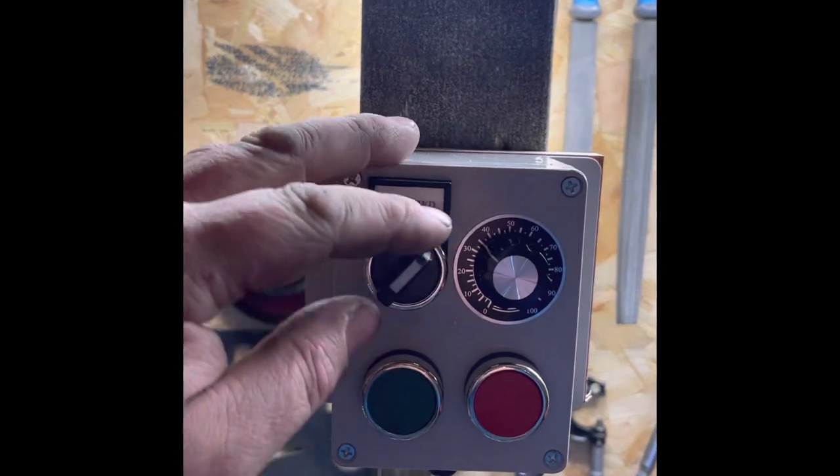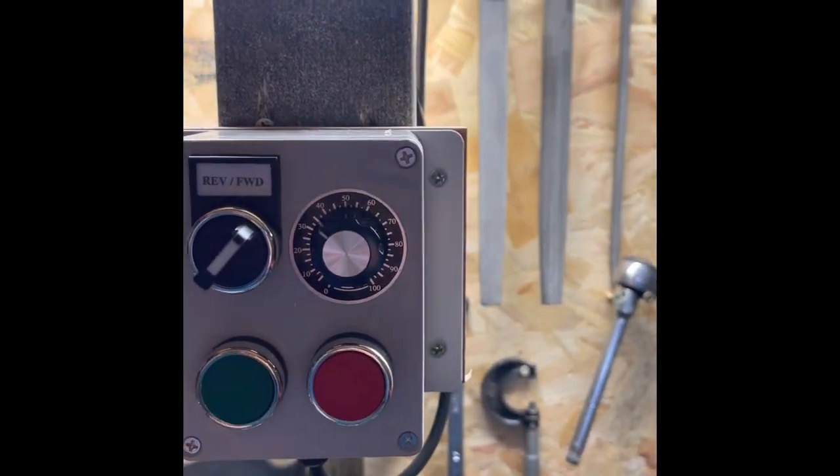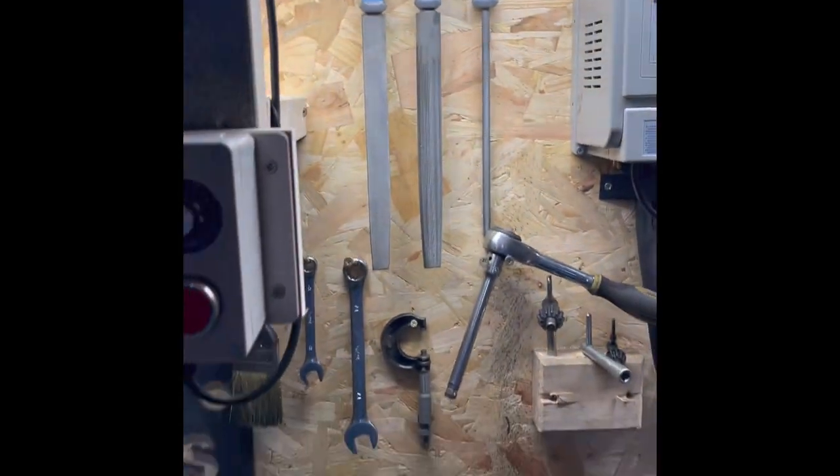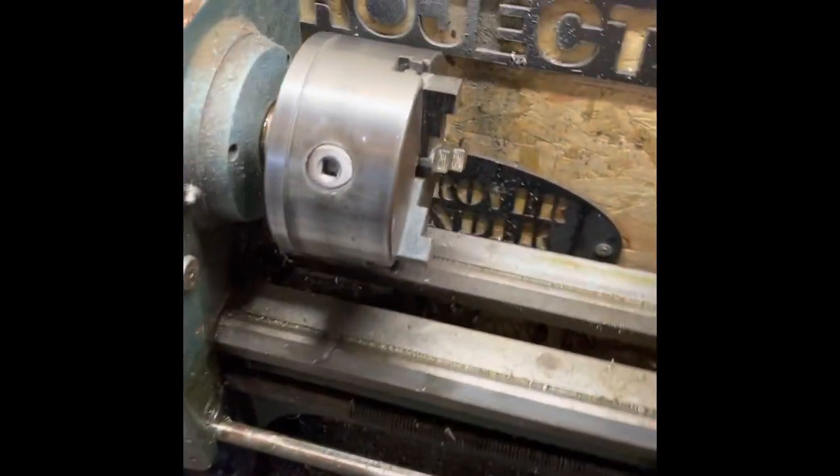You can go forward and reverse on there, and then there's start and stop on the machine itself. It just brings the machine up to date — yeah, it's a great little machine.